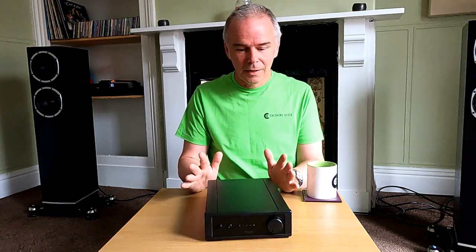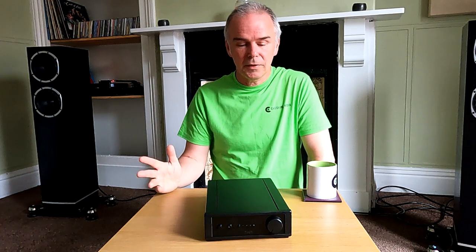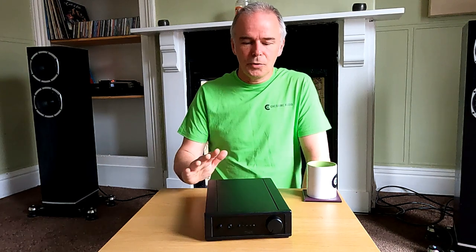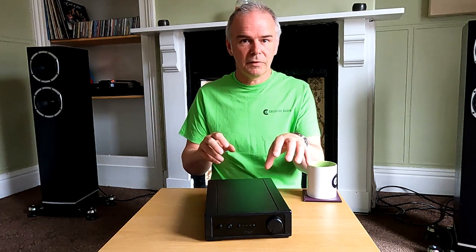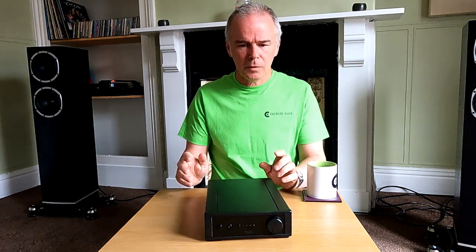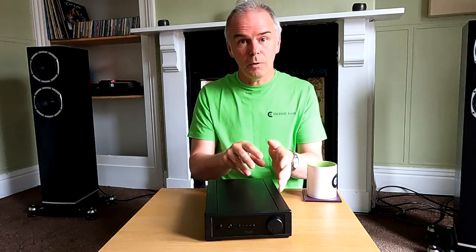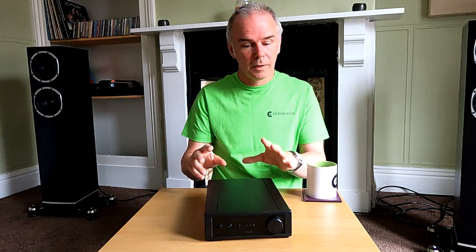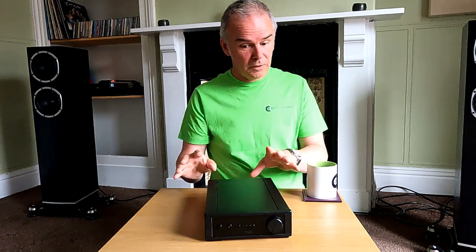I've almost pleaded with Rega for a long time to produce something under the Brio, because there are amplifiers at around two, three, four hundred pounds in that area, but they tend to be quite compromised nowadays - they're trying to sell themselves more on features. They'll have Bluetooth, inbuilt DAC and others, which is kind of useful. But if you want a little system that's very purist and sound-quality-first, by having those things within the box you're paying a percentage of the amplifier's price for the Bluetooth and DAC. They also affect the sound quality just by the RF noise that comes off them and drawing from the power supply. The Rega doesn't have any of that - it's purely about sound quality, full stop.